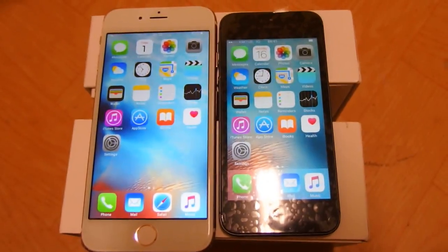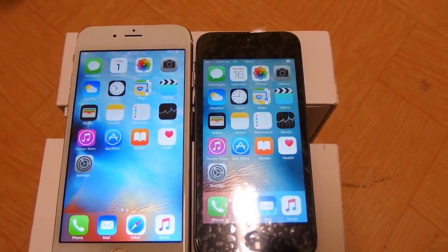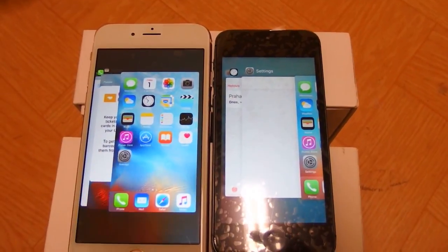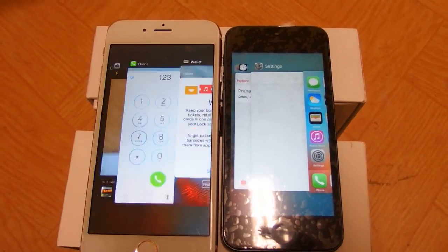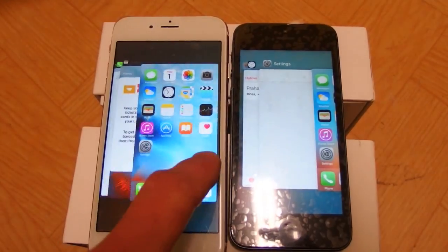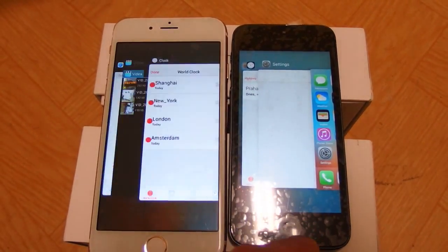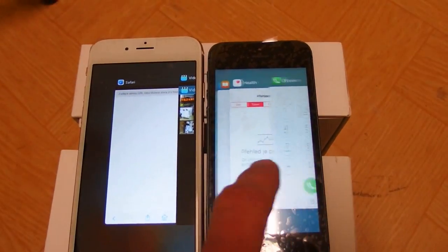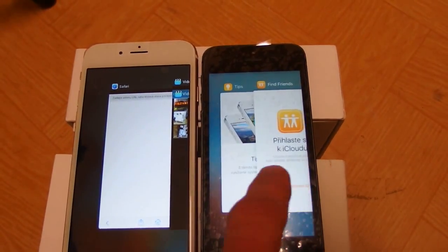Rule number four: the speed. The fake iPhone is going to have a very slow CPU and you can really easily notice it when you activate the windows. You can see how shaky it is, it's very slow — not really moving smoothly, just shaking. The real one is completely smooth. Even if you open all the applications you have, the real one is really smooth.